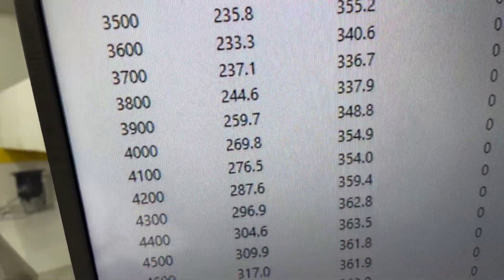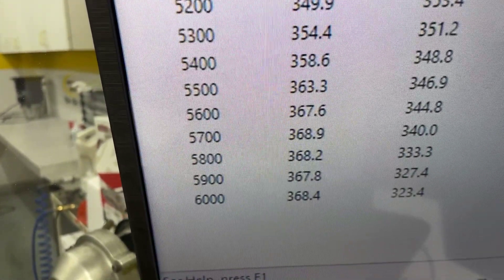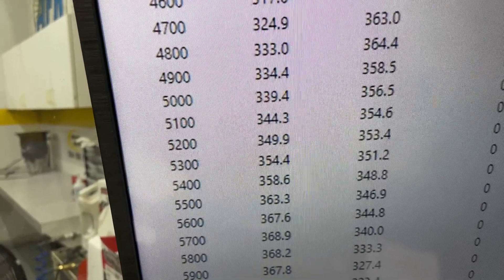Okie doke — 3500 RPM, 355 foot-pounds of torque. Peak torque, 364. Peak horsepower, 368. So everything's good there. We'll just now pull the pipe back and make sure it's completed for you.